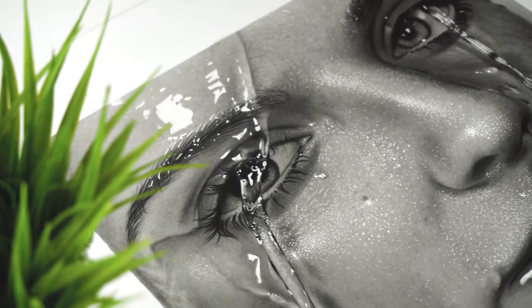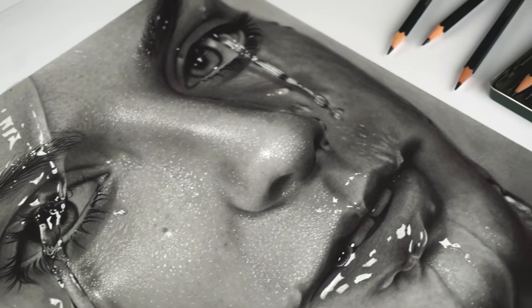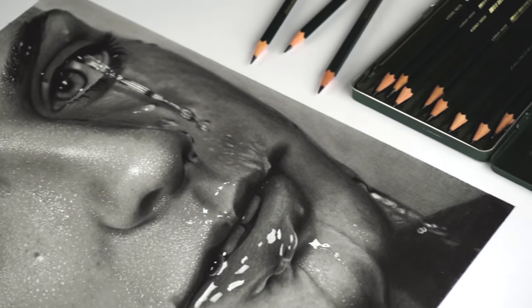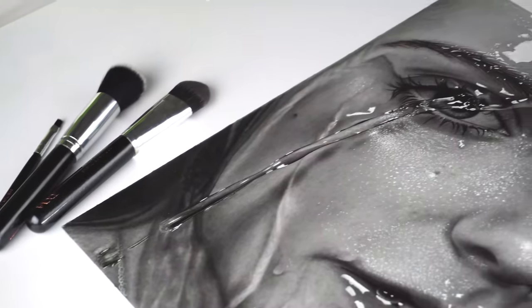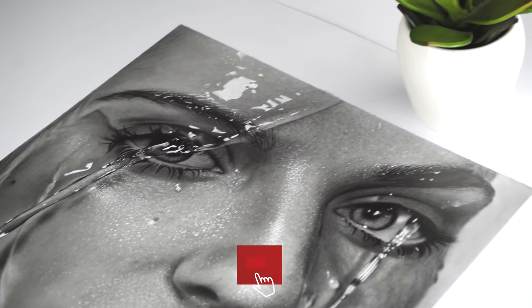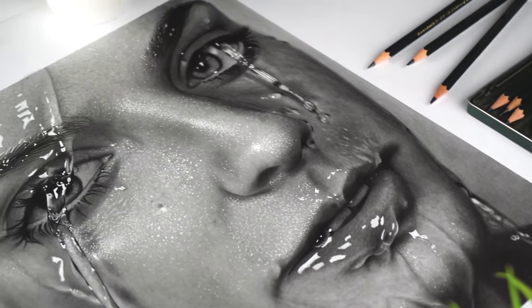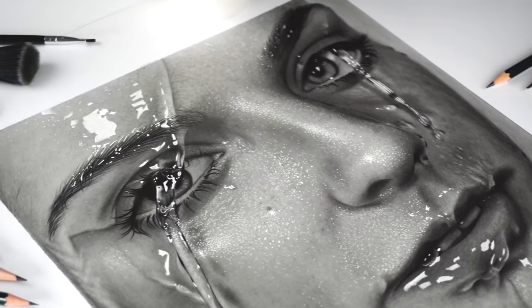Hi, welcome back. In this video I'm going to show you how to draw this wet face portrait. This drawing has become one of my favorite drawings of all time because the skin texture and water texture was something new for me. I did this one as a student and it really taught me so much, and I can't wait to share all the tips and tricks I learned with you guys.